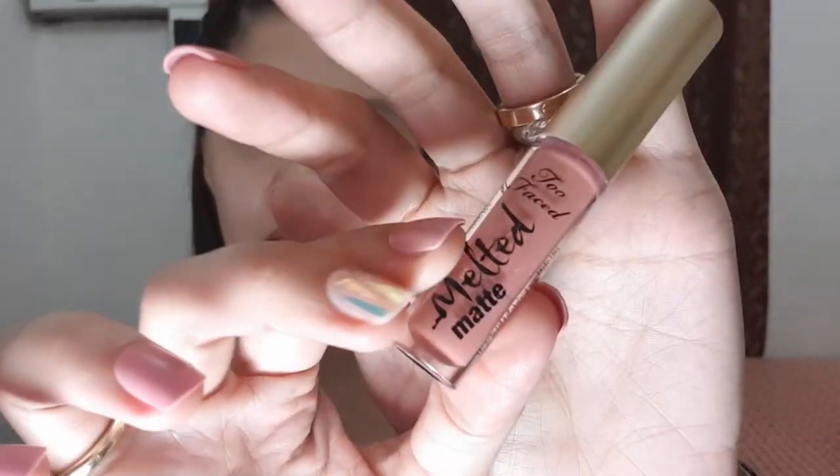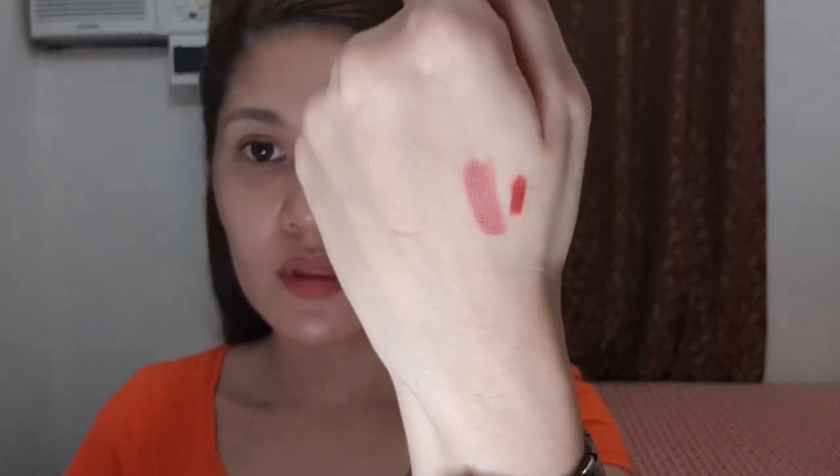The second lip product is the Too Faced lipstick in Sellout. This is my favorite when I want something dark but not red — I think it's a mauve color. What I love about this is that it lasts a long time on the lips even after eating, and it's not drying, not heavy, and doesn't feel sticky. This is not just my monthly favorite — it's truly become one of my all-time favorites.